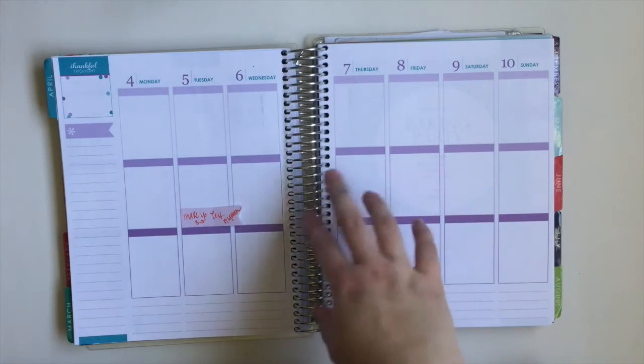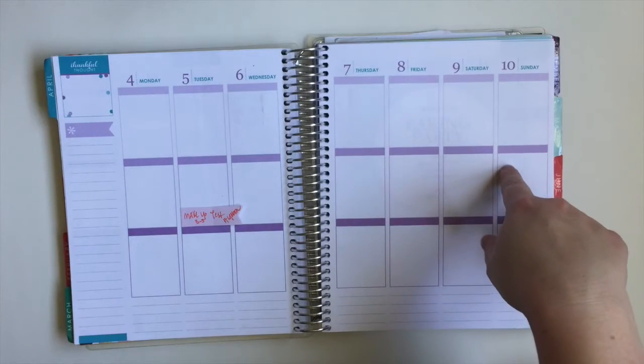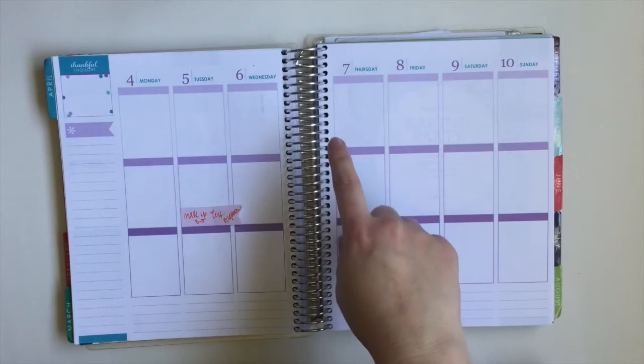Hey guys, it's Lauren and today I'm going to film my plan with me from April 4th through April 10th. I'm going to use a free printable from the Organizing Companion — I'll go ahead and insert a picture now.